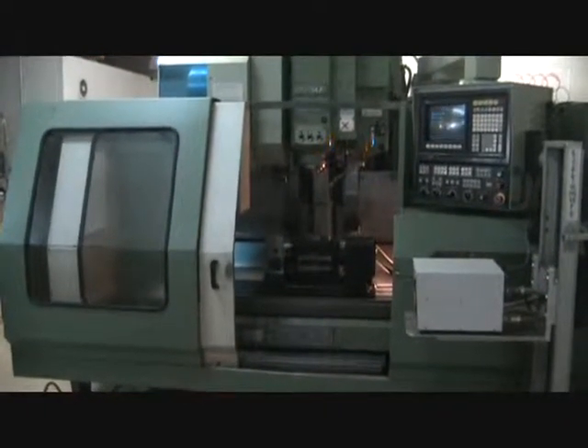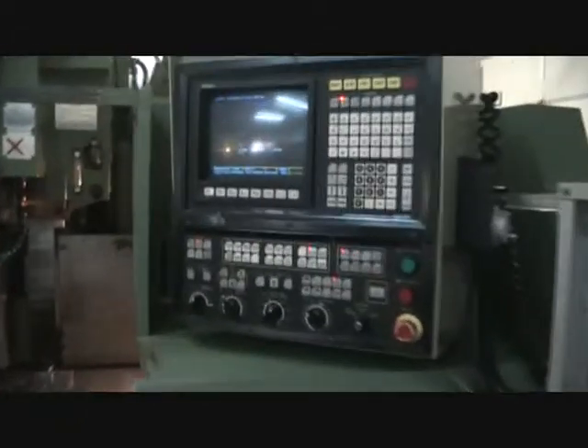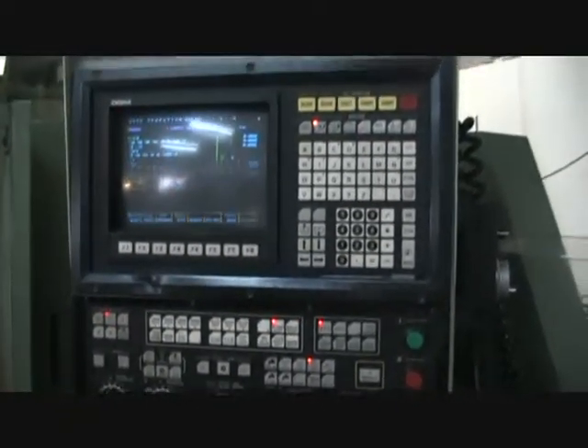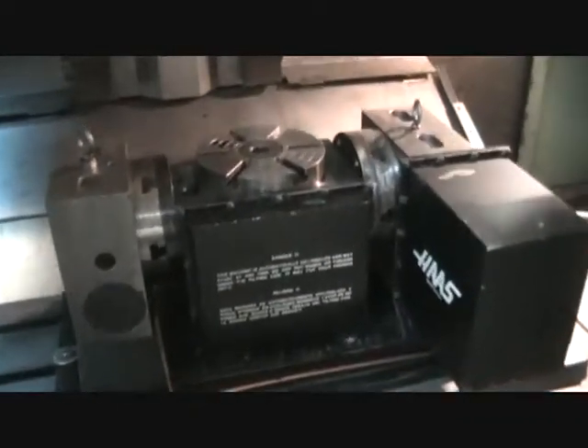This is a video inspection of the Akuma MC4 VAE. It's got an OSP5020M control with graphics. It's also got a TR7 Haas trunnion table with the control box. We wrote a small program and we're just going to go ahead and run it through its paces real quick.